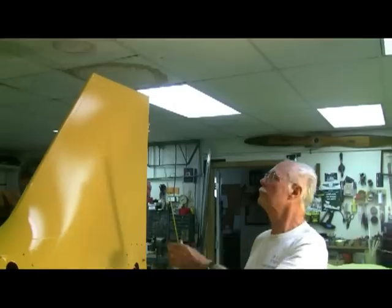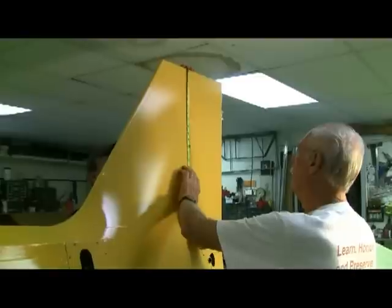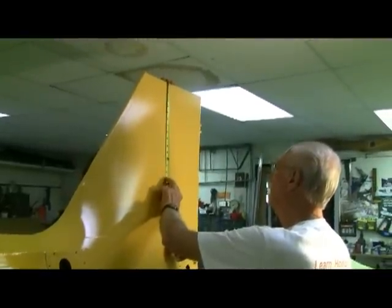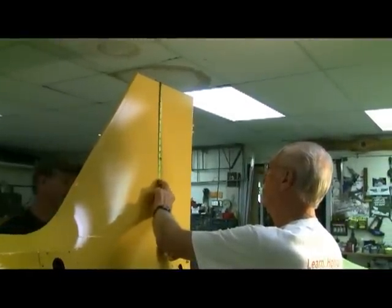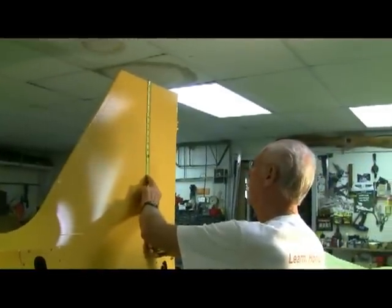And to the top of the ear. What do you got to there? To the bottom of the black, 14 and three quarter. We've got 14 and five eighths to the bottom of the black.